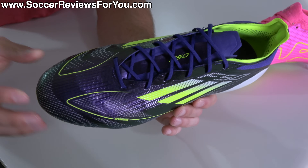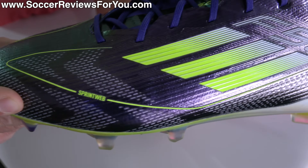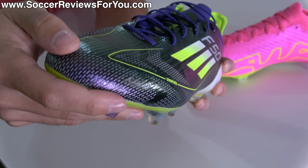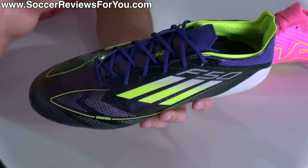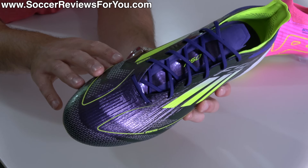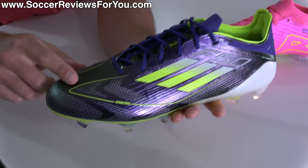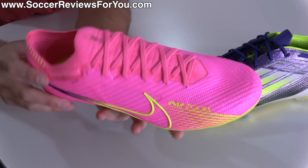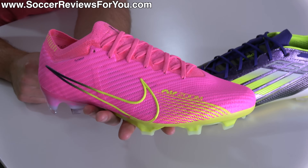The F50 also has Sprint Web texturing on the surface — highlighted in white on this colorway — that gives a gritty touch and provides extra grip on the ball, noticeably more significant than what's on offer from the Mercurial. So if you prefer something thin but with a little more softness, pliability, and extra grip, you'll probably prefer the F50s. Whereas if you like that more structured raw sensation in your super thin speed boots with no protection, you might prefer the feel of the Mercurials.